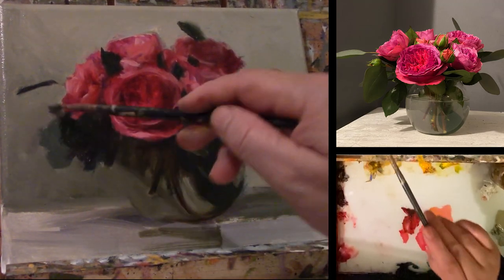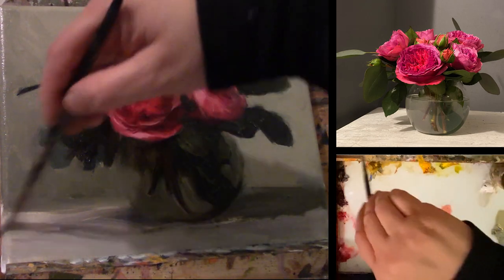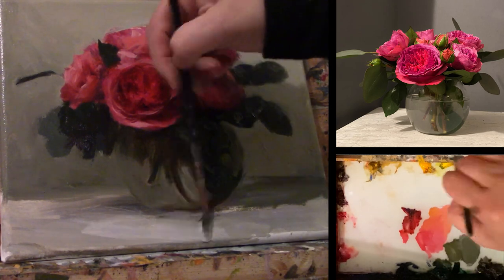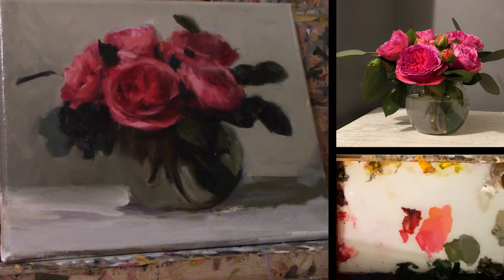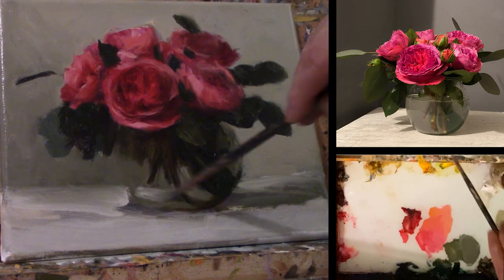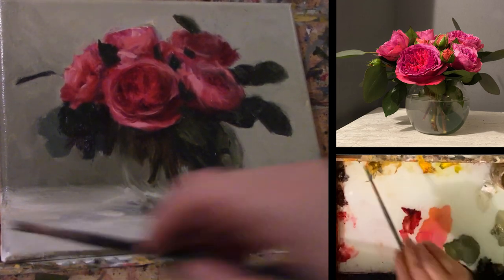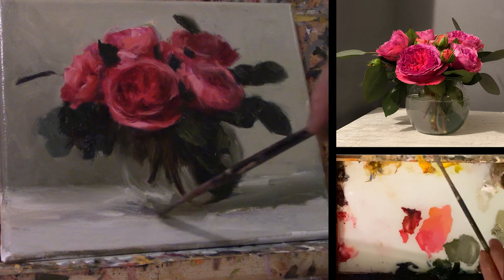I'll do another video on that — I also want to do one on blue and white and one on metal, which I'm really looking forward to. I ordered some Grace Farms roses for you and they come on the 24th, so I'm really excited. But anyway, here I'm trying to darken it to meet that reference photo.